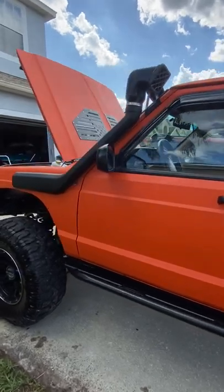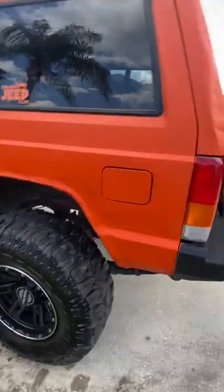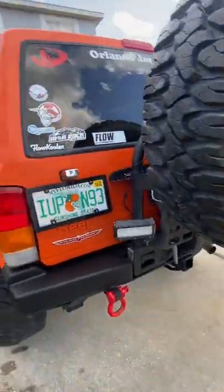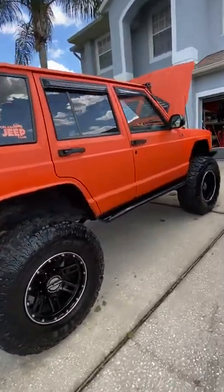She is a fully built Cherokee. Tread all the way around this rig. Body has a few dents, few scratches. She is not a pavement princess — she actually gets wheeled.